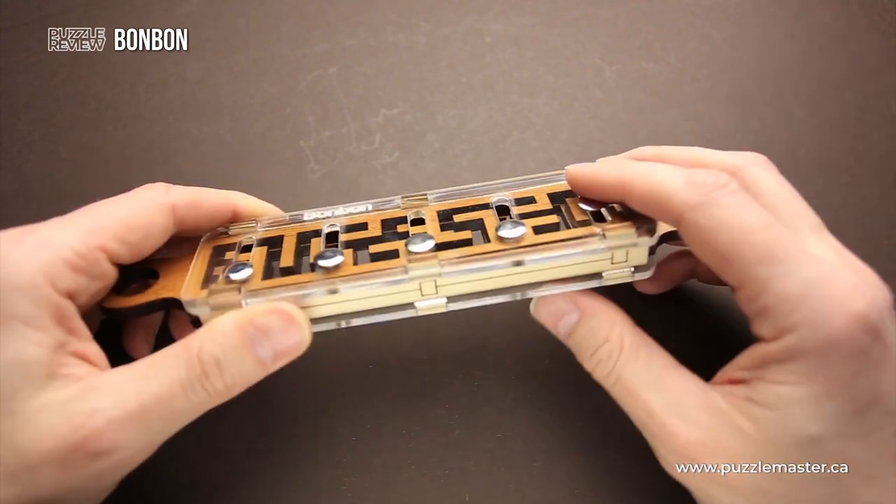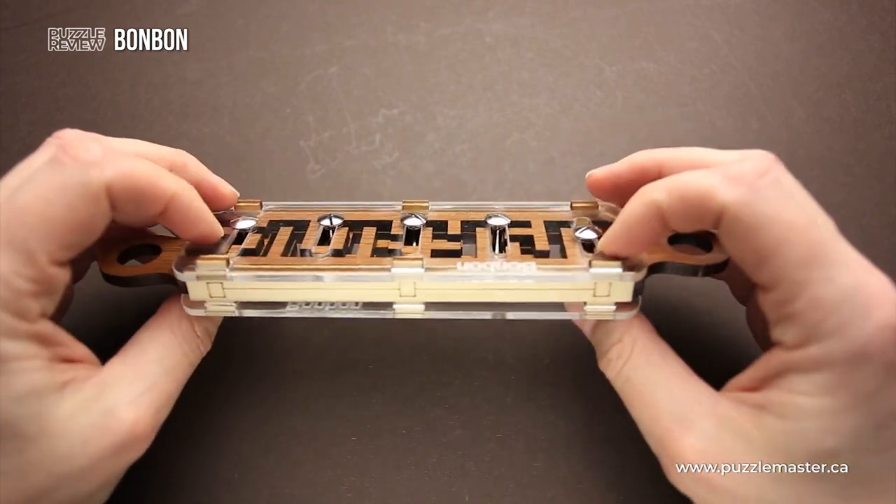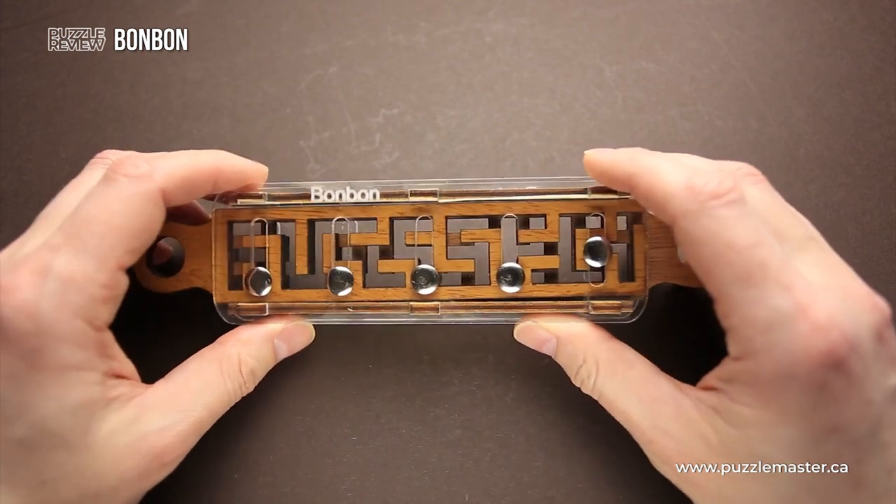The Bon Bon puzzle was made from laser cut wood, acrylic, and five bolts, and it is a very challenging maze puzzle.